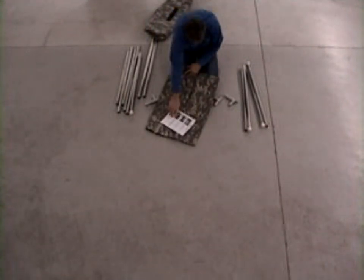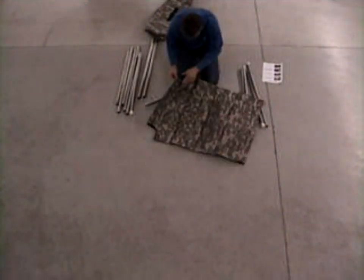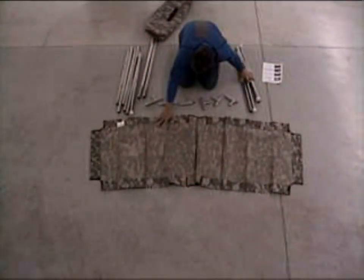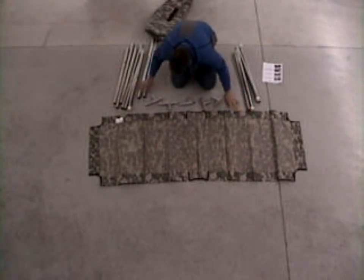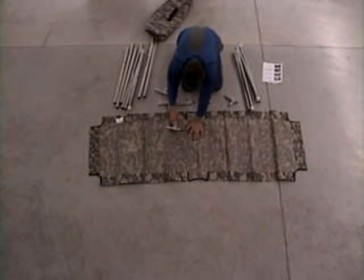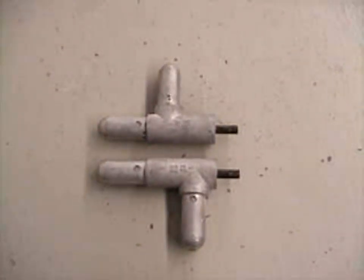We've been making this cot for well over 15 years with tremendous success. The cot comes with a set of instructions because it's unlike the military cot that has the legs hinged and the rails pre-assembled. This cot you physically have to put together, much like our wall tents.